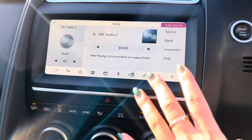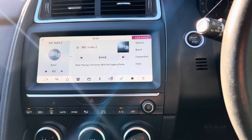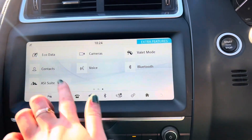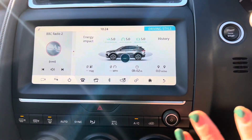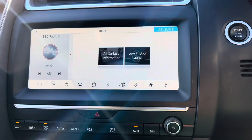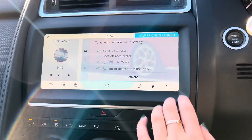We then also have your media functions. Here we have the different bands of DAB, FM and AM. We do also have Bluetooth audio, but this shows up when you have a phone connected via Bluetooth already. If we then move on to the next page, we have your eco data, which will give you a rating out of five on your driving and your energy impact on the car. We then have your voice control, as well as Bluetooth, and we also have your all-surface information, which has your power distribution as well as your low-friction launch.